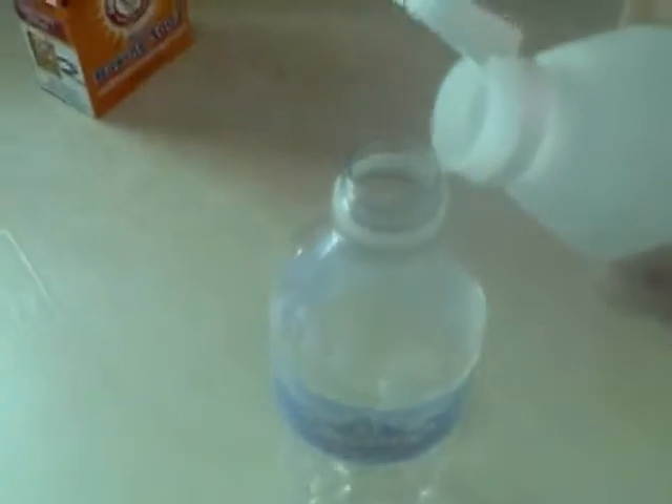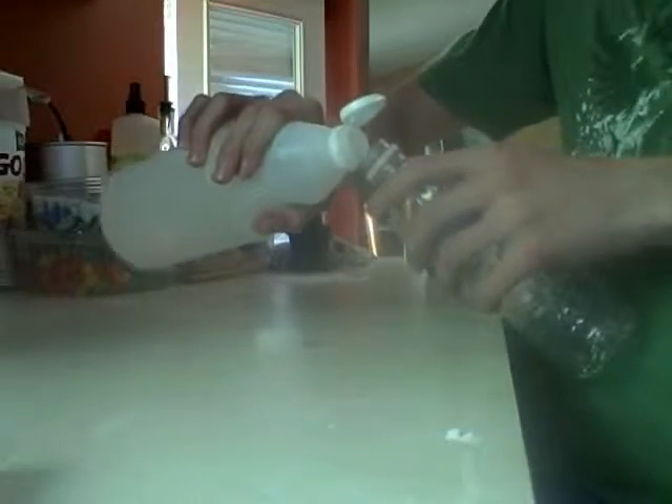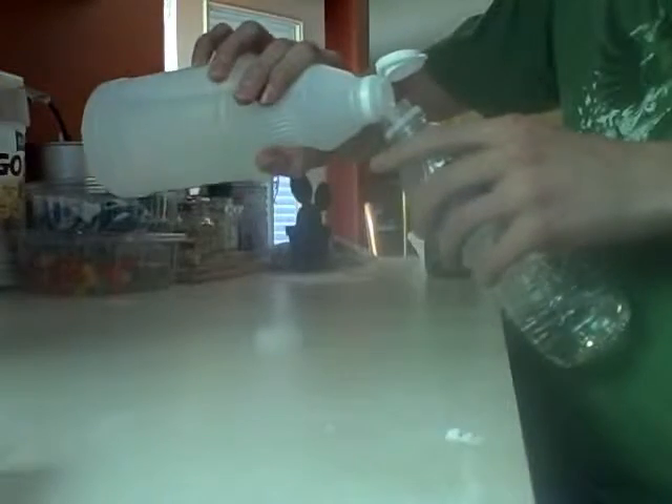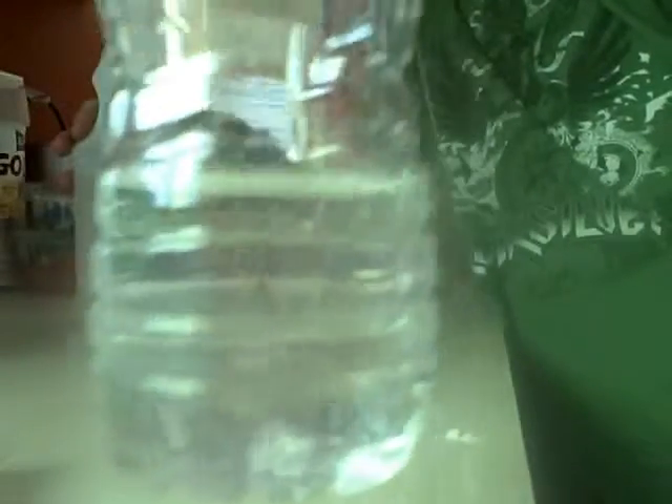Okay, then you'll want to take your water bottle and take off the cap. Then take this and pour it in there. Don't move that much, just like maybe an inch and a half up the water bottle.